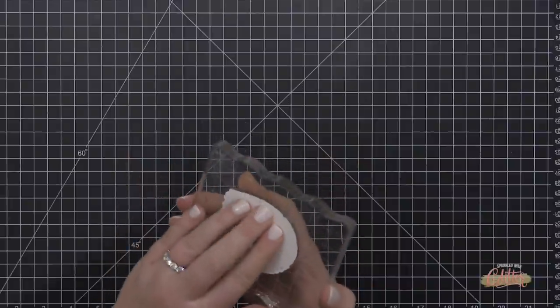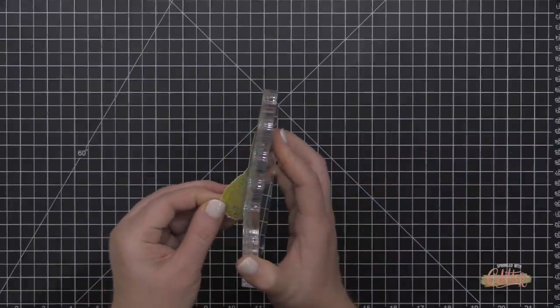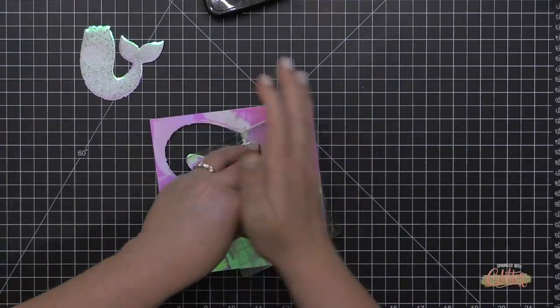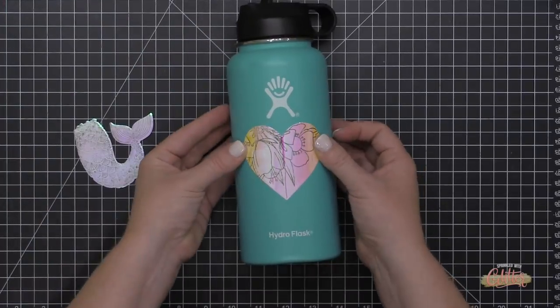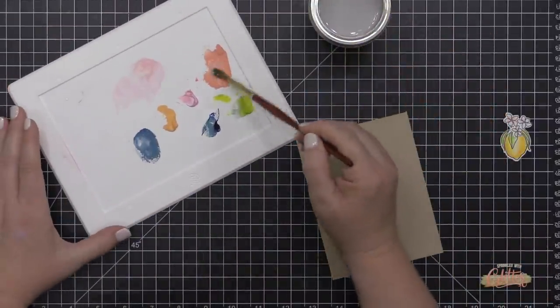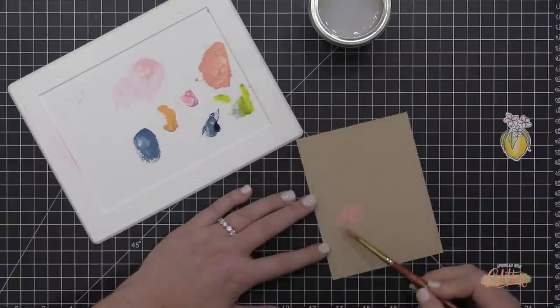Vinyl is a slick surface, but you can stamp on it. I'm using Stays On Jet Black ink — my pad needs re-inking so you'll see some gaps in the stamping, but I can stamp right on that vinyl for a beautiful stamped image with the holographic background. You can also apply this vinyl to plain white cardstock and die cut it to use on card projects. Just because it's vinyl doesn't mean you can't use it in card making — it's not just for water bottles or phone cases.